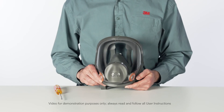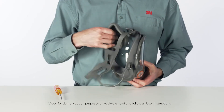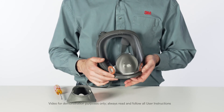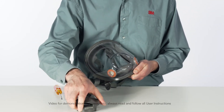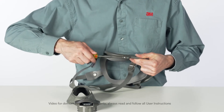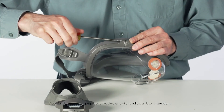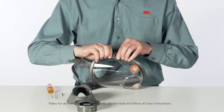Remove the nose cup assembly from inside the facepiece. Remove the center adapter assembly from inside the facepiece by turning it counter-clockwise one quarter turn and withdrawing it from the lens center port. Remove the two Phillips screws from the frame.